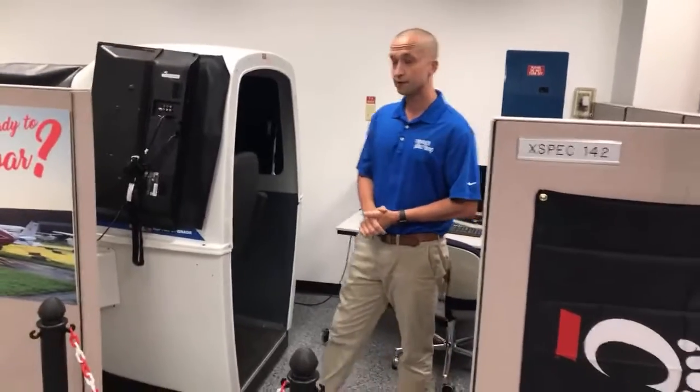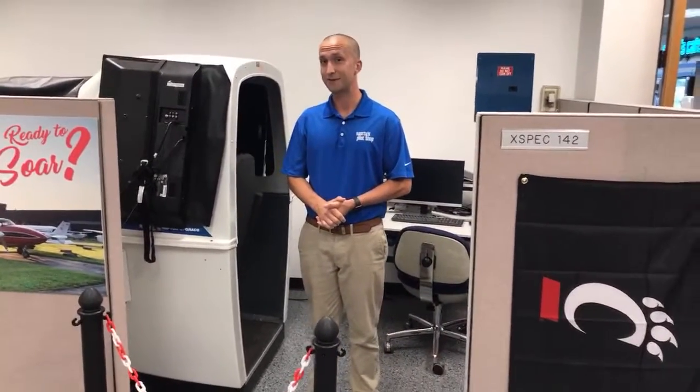I will say this is a very squirrely bird. The first time I flew it I was taken aback — all of a sudden I looked away for a second and broke my scan, and before I knew it I was in a 15-degree bank.